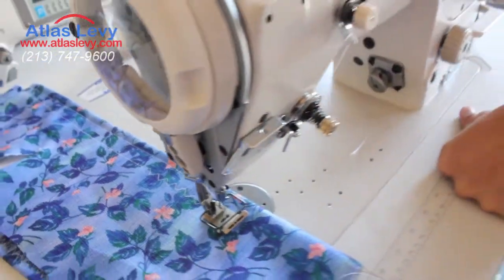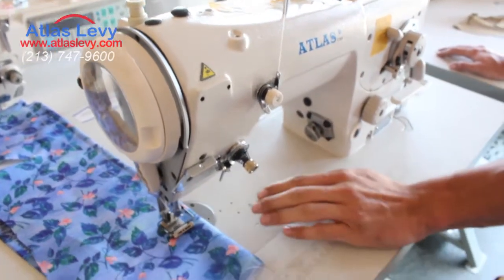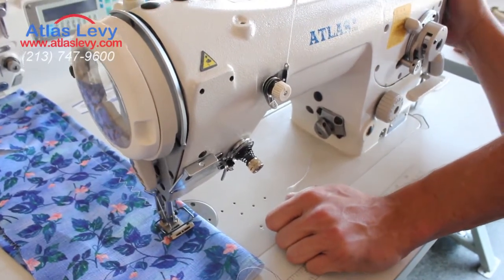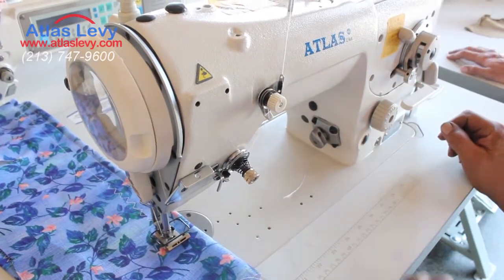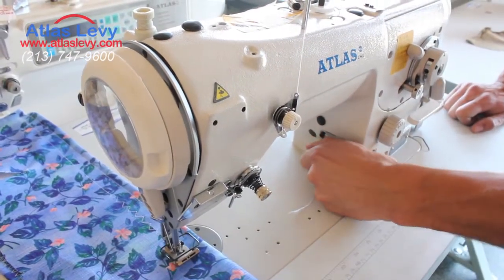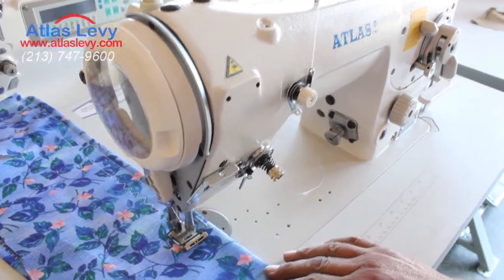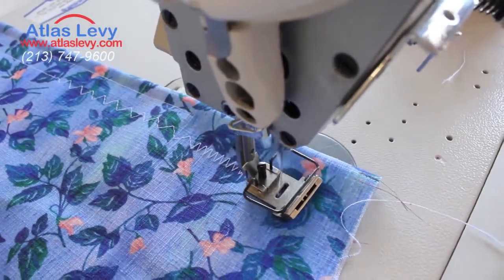Now if you want to make it regular zigzag, you would turn the dial to maximum and then sew very slowly so you can position the needle on the left side of the presser foot. You want to do it almost stitch by stitch using the hand wheel. Once the position is on the far left with the needle down, you pull the dial out and turn — and there we go, regular zigzag.